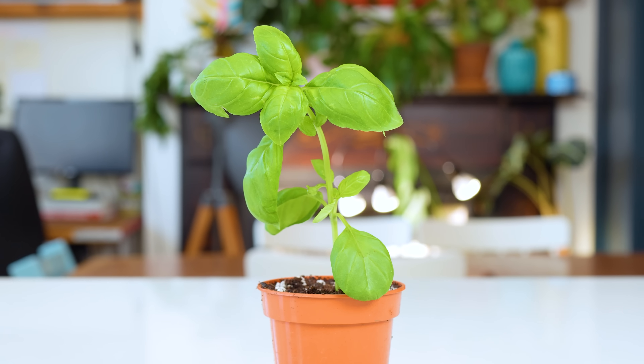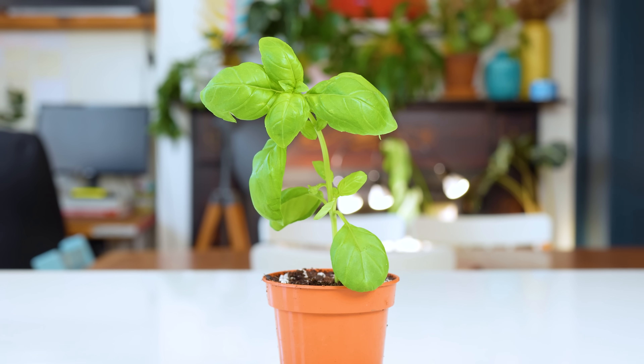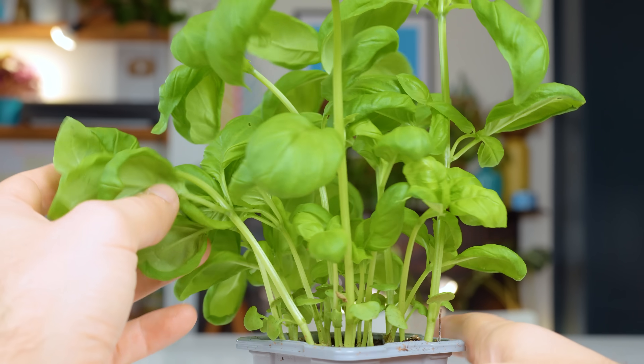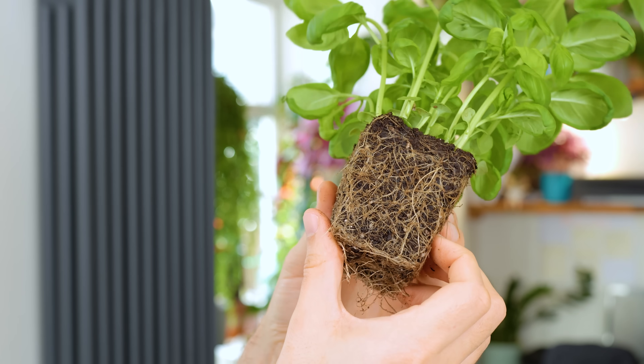In an ideal world, a basil plant wants to enjoy the single life and live in a bachelor pad all by itself. It has no interest in sharing the bed with 10 other housemates. When we pull this guy's trousers down and have a look at the roots, we can kind of see the problem more clearly.